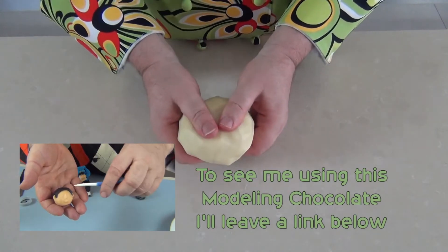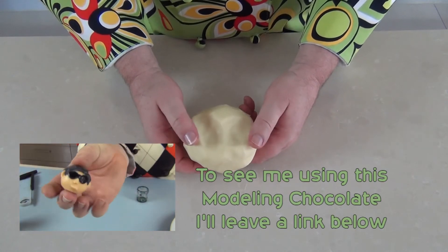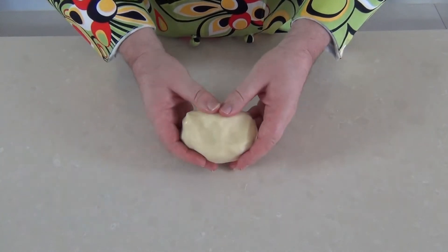If you decide you want to colour the modelling chocolate, now is the time to add your colouring. I would suggest using either a powder colouring or a paste colouring — you don't want to add too much more liquid into this, otherwise it'll get very sticky.